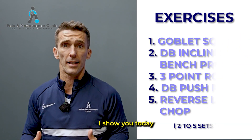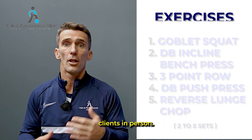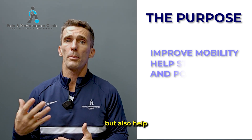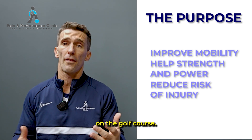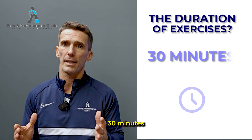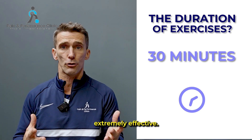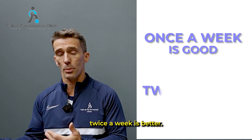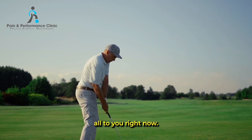The exercises I show you today are the movements we do day in, day out in the gym when we're working with clients in person. The purpose of these exercises are to improve your mobility, but also help your strength and power, and of course reduce your risk of injury on the golf course. We believe in keeping your training simple — 30 minutes is absolutely fine. It doesn't need to be complicated or long to be extremely effective, it just needs to be done consistently. Once a week is good, twice a week is better. This session has five exercises in total, and I'll demonstrate them all to you right now.